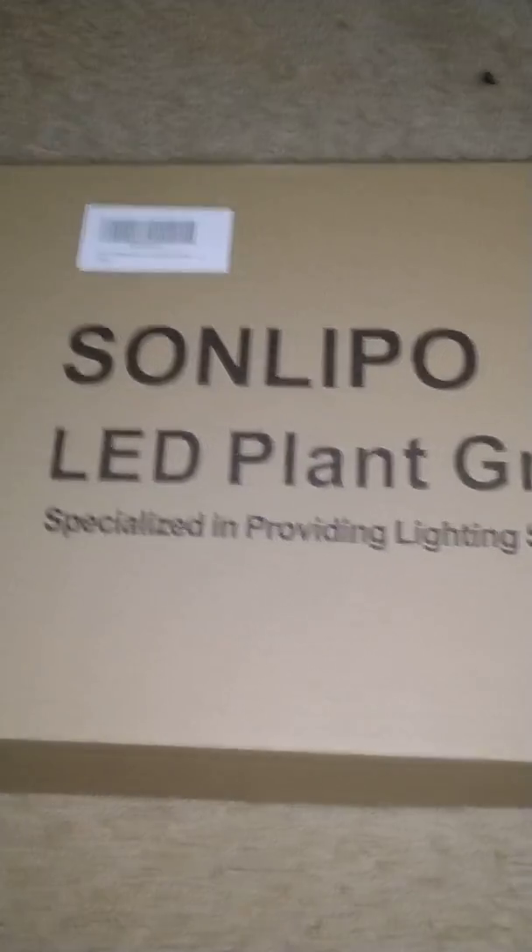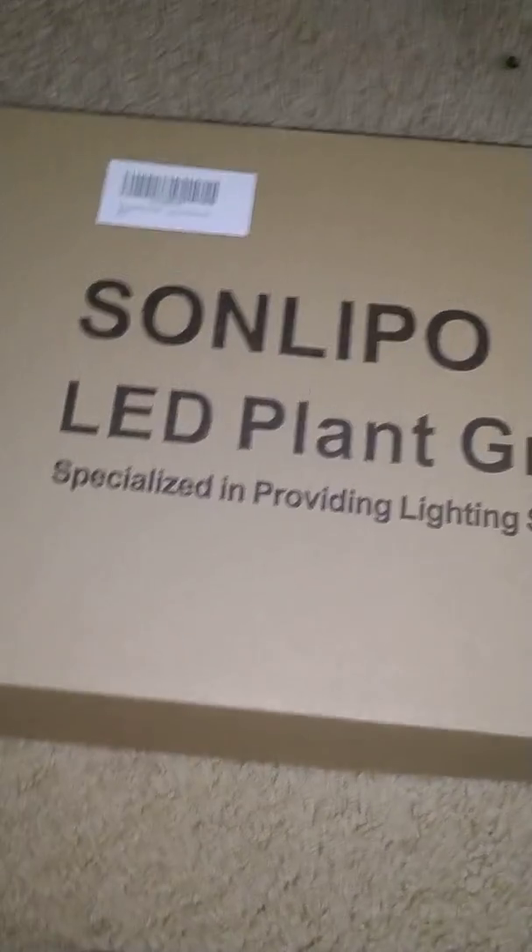Different people are pronouncing it all different ways, but this is the LED light grow light. It's actually their 2000 watt model.